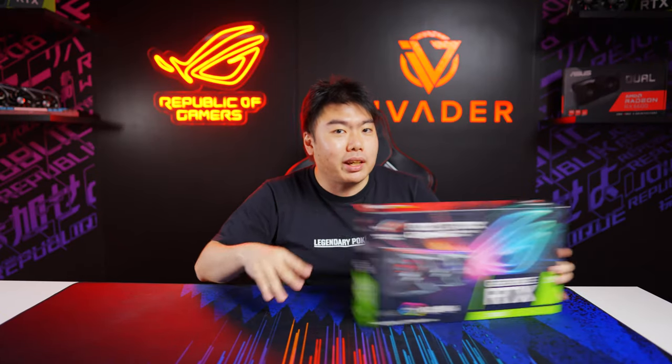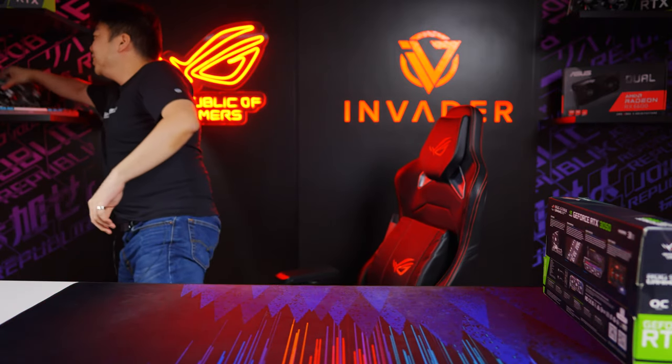I'm just joking — we actually already did the unboxing and this box is empty. So the GPU is actually right over here. Before we take a closer look at this GPU and see how it differs from its other Strix brethren, why don't we take a look at how we did the unboxing.